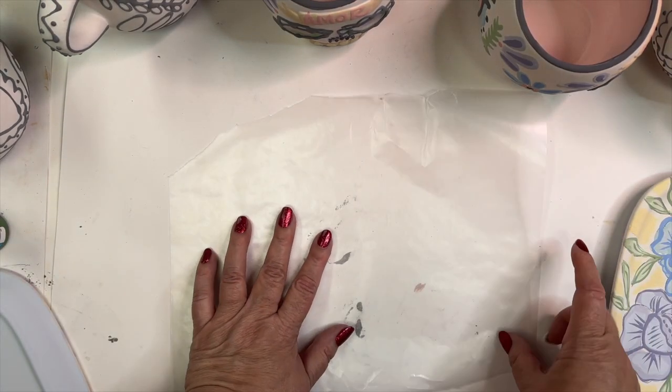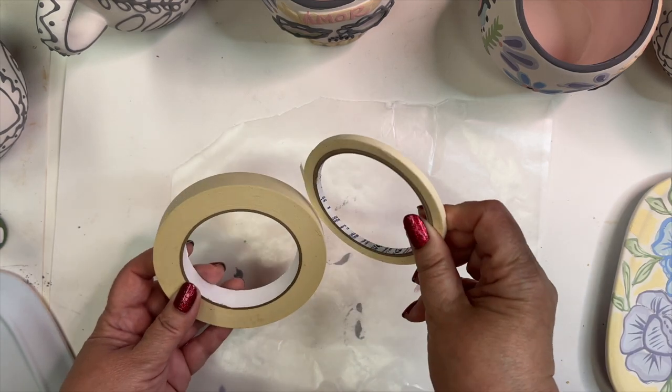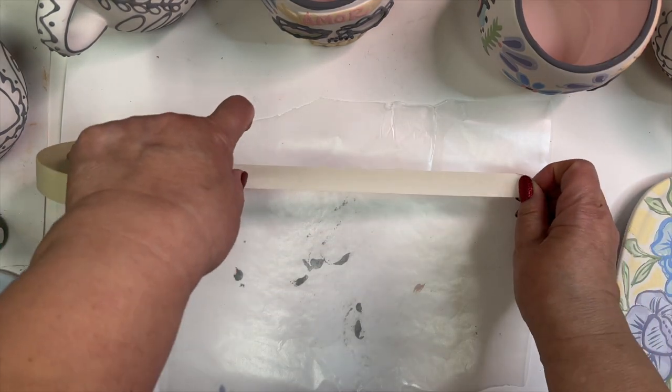Pick up some masking tape from the dollar store. I have it in the thicker width and I also have the skinny width. Any of them will do.